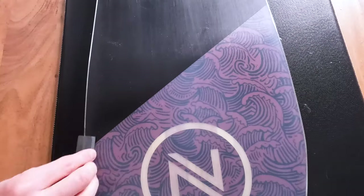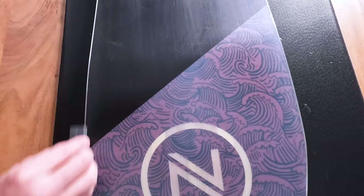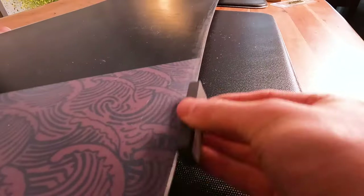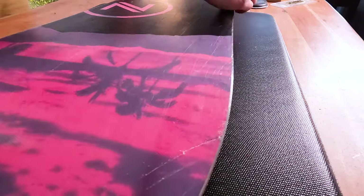Along with brushing, I like to give the edges a rub with a gummy stone. By rubbing the edges you're going to take away any small metal burrs and any imperfections in the edge, so a gummy stone is a great way to do that.